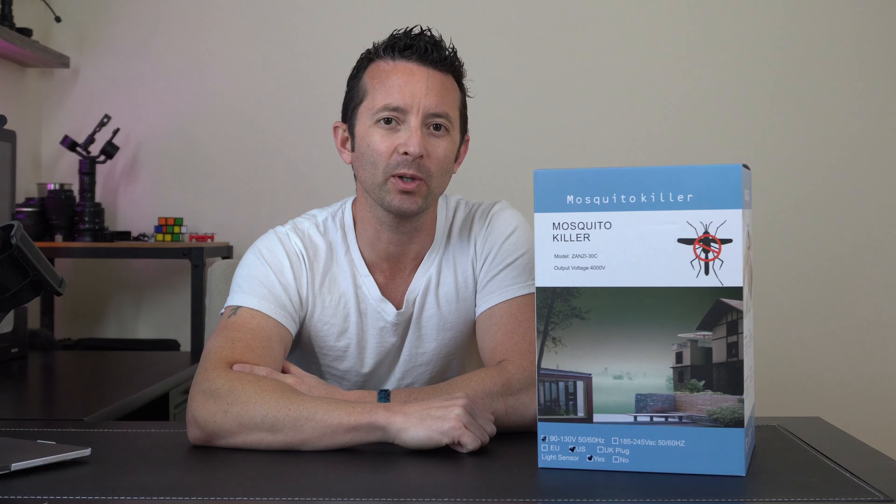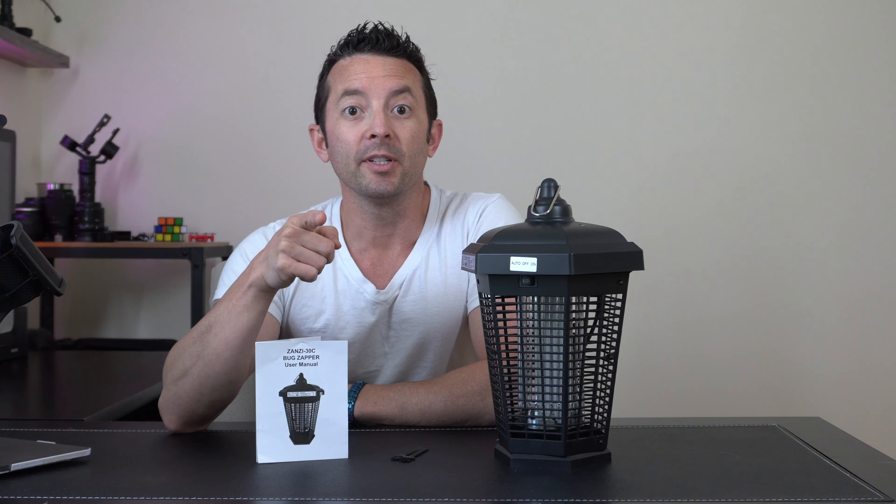Hey everybody, today we're taking a look at this bug zapper. What we have here is a super bright 20-watt ultraviolet light with 4,000 volts of mosquito-killing power, to make sure that they don't ruin your outdoor activities this spring or summer. Let's open it up and check it out.